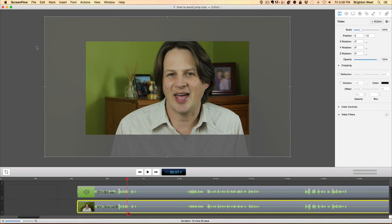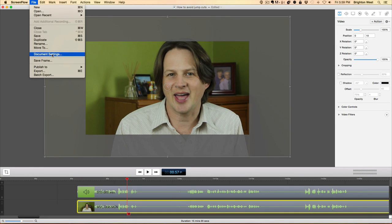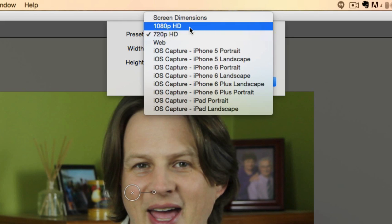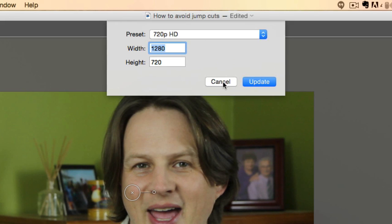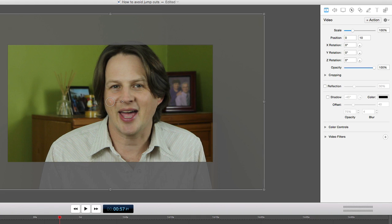I love ScreenFlow — it's a very simple editing program. When I set up the file, if you go to File and then Document Settings, you'll see that I chose 720p. I recorded this in 1080p, but I'm editing in 720. What that means is that the visible frame is only 720 pixels high, but the camera has 1080 pixels high, so there's a lot of extra area outside at the 100% zoom of that frame.